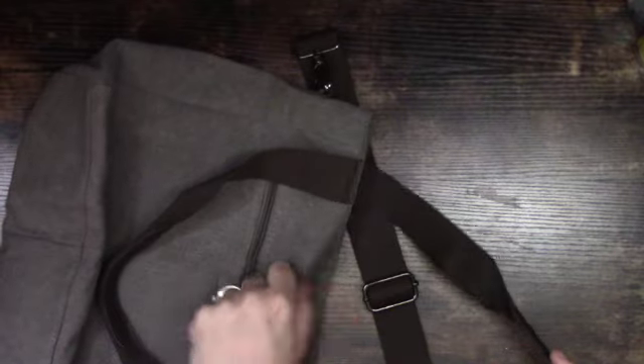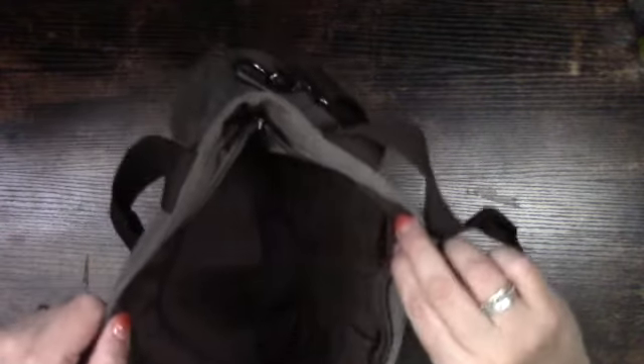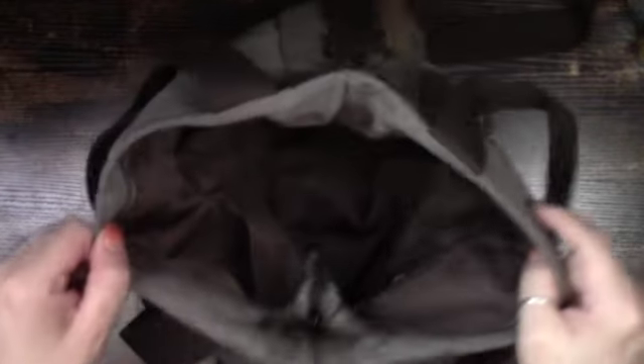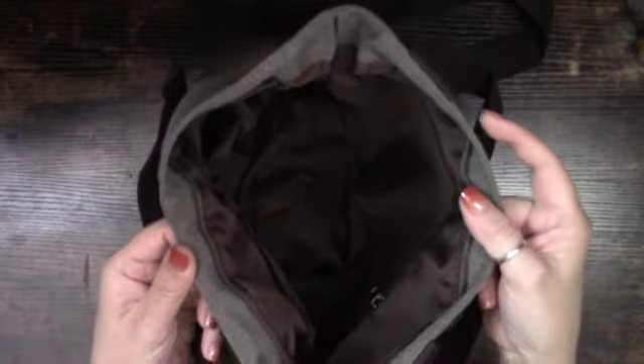Let's check out the inside. Again, it has that pocket on the outside, and it's very simple on the inside. It has a nice size — you can put a lot of things in there. It has these smaller pockets that most bags have, and then your usual pocket with a zipper. There's also a nice brown lining on the inside.